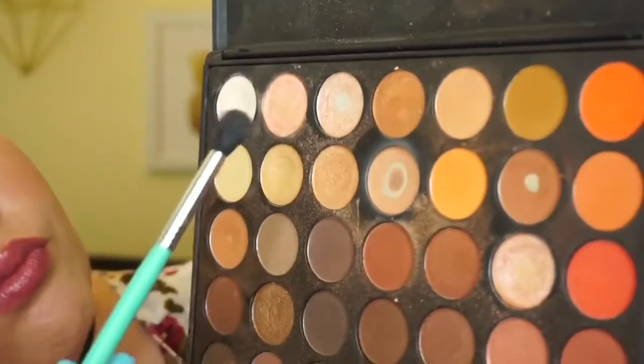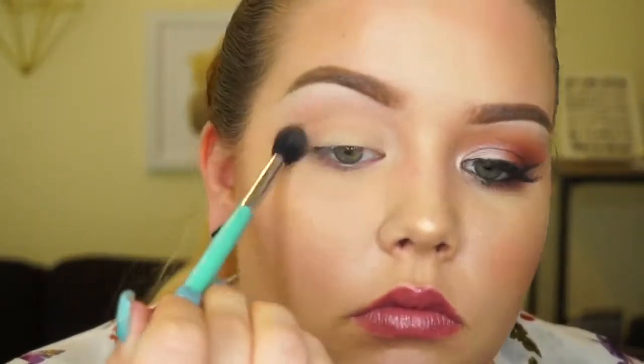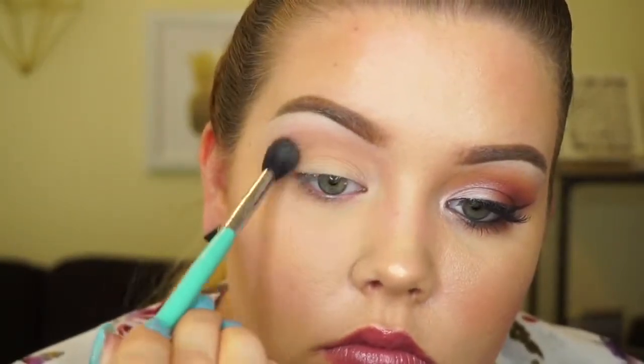Okay, I know I said in my intro that I was only using the ABH palette, but we are going to use the Morphe palette for the transition color — I'm sorry, I have to. It might actually be in the ABH palette too, but I just have to use it. So get your favorite transition color and put it all over the top of the crease, then get your blending brush out.